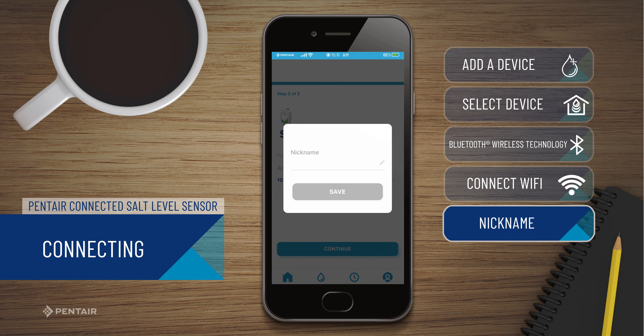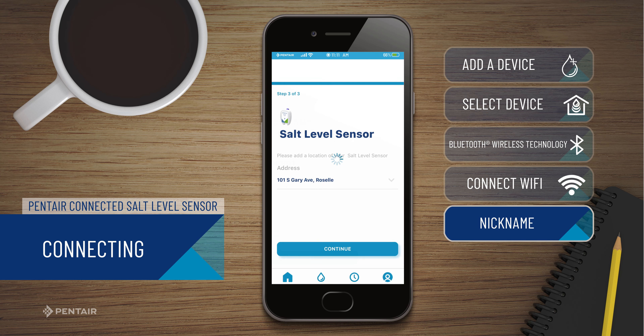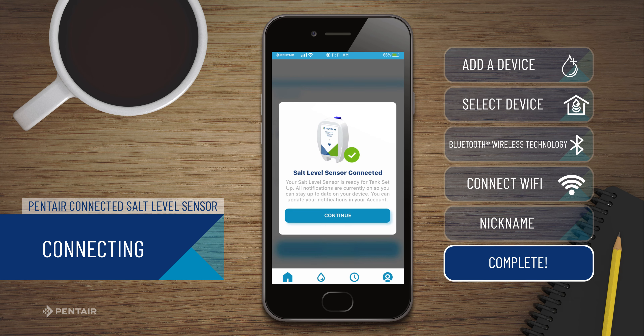Give your salt level sensor a nickname for easy identification between Pentair connected devices and click Save. You have successfully paired your connected salt level sensor. You are now ready to proceed to the installation of your device.